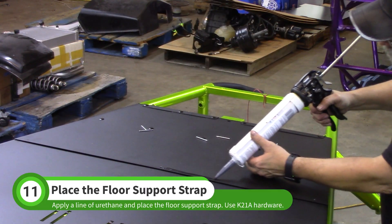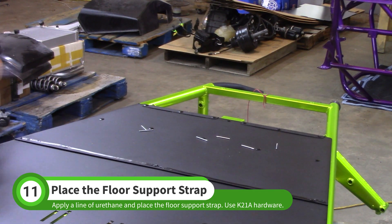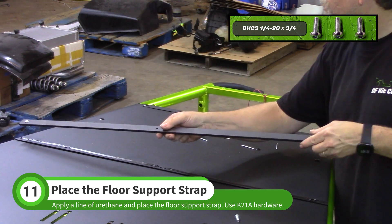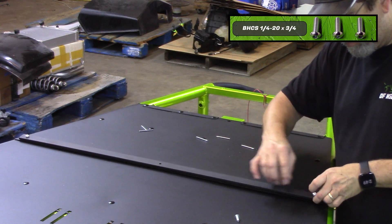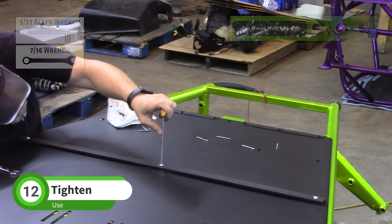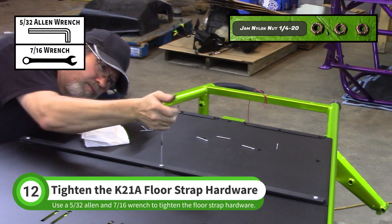Apply a line of urethane adhesive across the floor where the support strap will go. Insert two of the screws from the hardware bag into the ends of the support strap and use the screws to align the strap as you install it. Use a 5/32 Allen wrench and a 7/16 wrench to tighten the screws and nuts from the hardware bag.